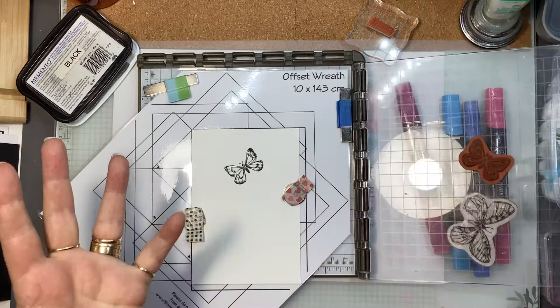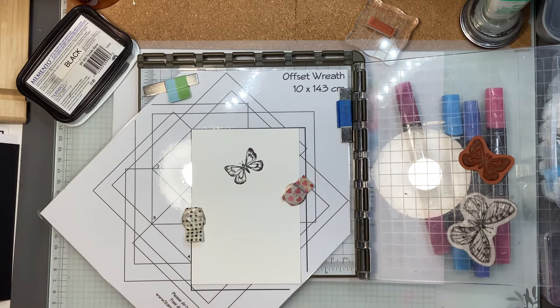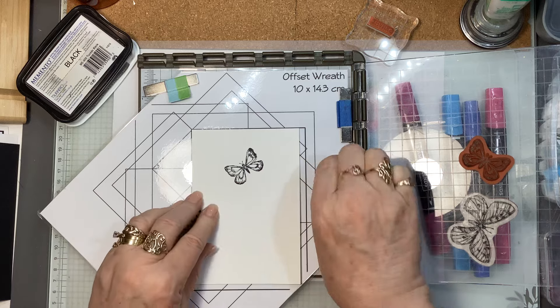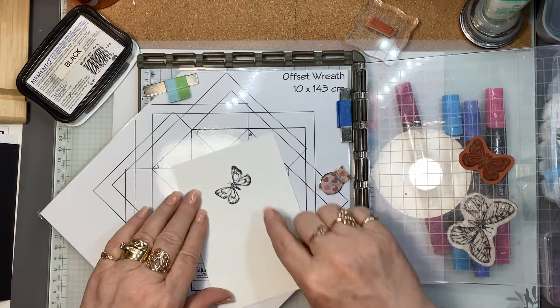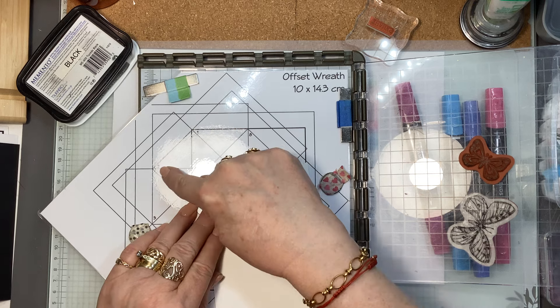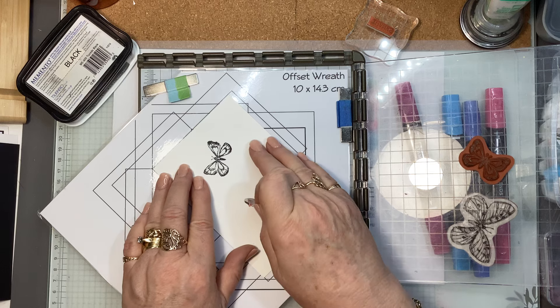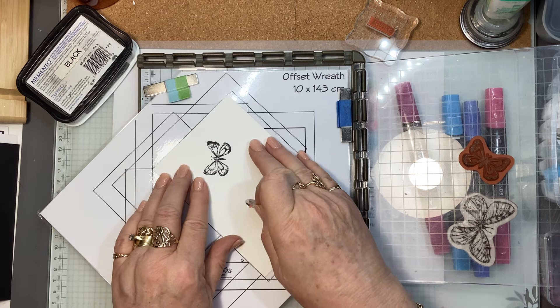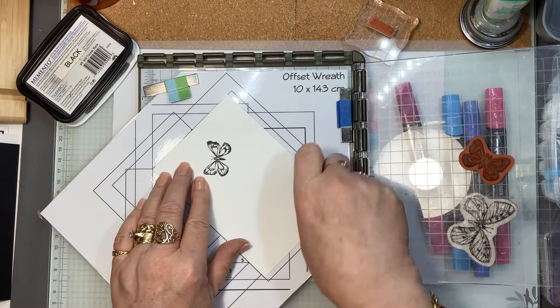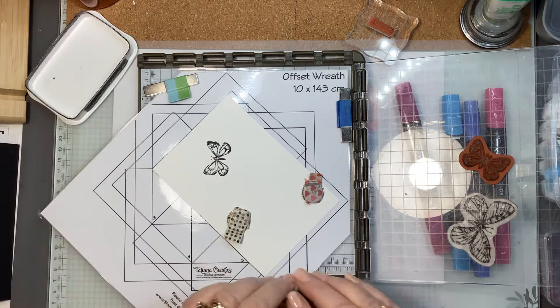Using the stamp positioner — this template is designed to use it with a stamp positioner. So there's my first butterfly. Gorgeous! I'm going to take these magnets off and turn this from corner number one around to corner number two. I'm just going to pop that in there, lining it up with the rectangle that's there, and I'm going to ink this butterfly up.